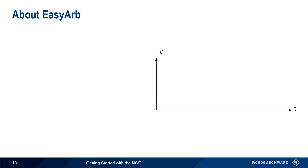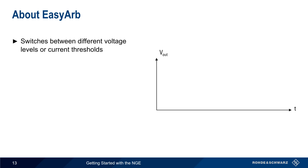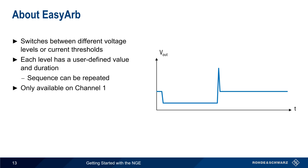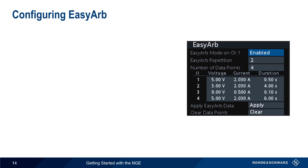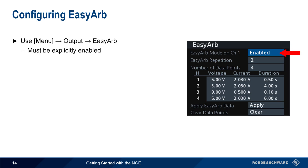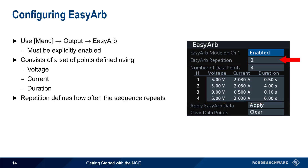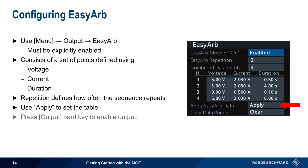Unlike EZRAMP, which linearly increases the voltage from zero to a defined value, EZARB switches the NGE output between different discrete voltage levels or current thresholds. Each level has a user-defined value and duration, and this sequence can be repeated multiple times. Note that EZARB is only available on Channel 1. To configure EZARB, press the menu hard key and then select Output EZARB. Note that this function must be explicitly enabled. The EZARB sequence consists of a series of points, each defined as a voltage, current, and duration. Once you're finished configuring these values, use Apply to set the table. On the NGE front panel, press the Output hard key to enable output, and then Enter to start the sequence.